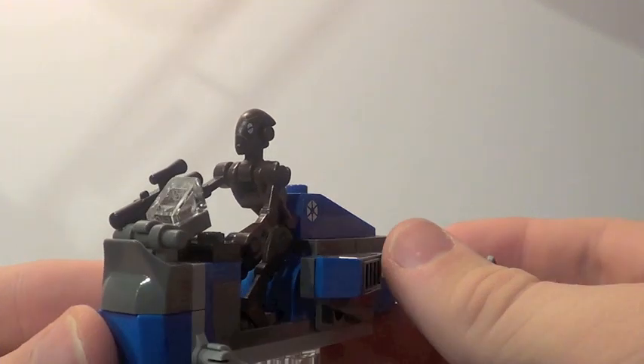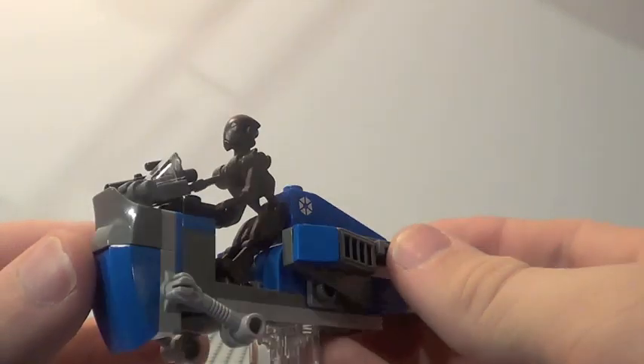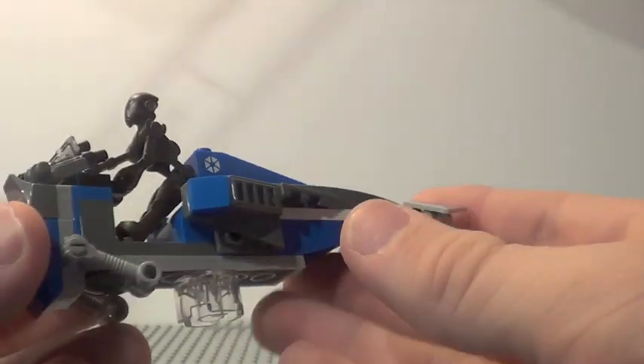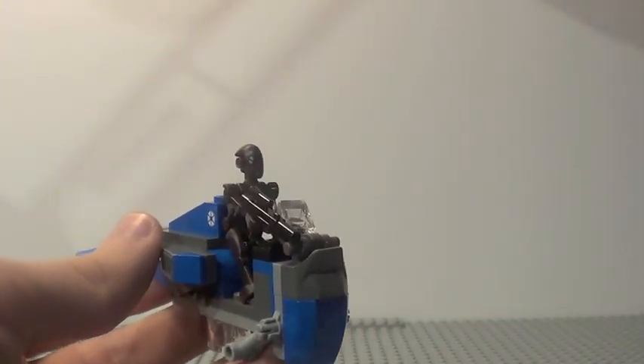The first piece included with the set is the small speeder for the droids. This is the same speeder that Count Dooku will be using in his upcoming Battle on Geonosis set coming this year, but it's in brown — this one's a little bit blue. It's pretty cool. I like the use of the cars piece right there. There's a ton of stickers for such a small little speeder. It's a decent design, but the droids really sit very awkwardly on there — I'm not a big fan of that, but it's a pretty decent looking speeder.